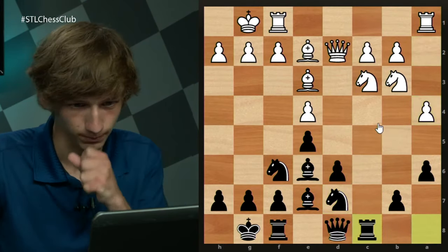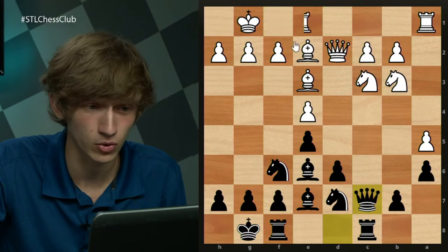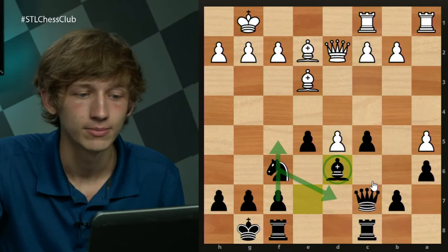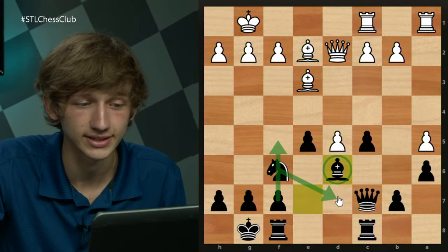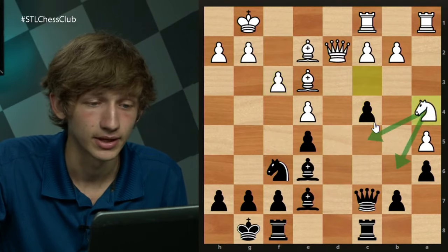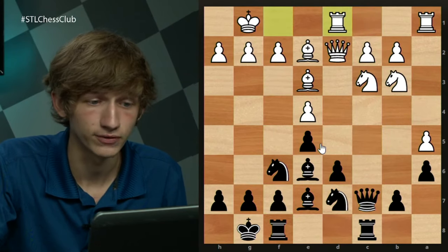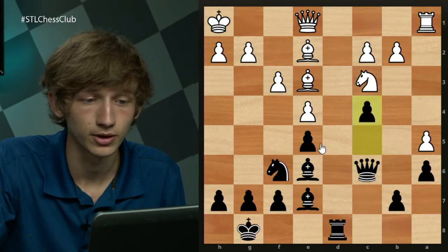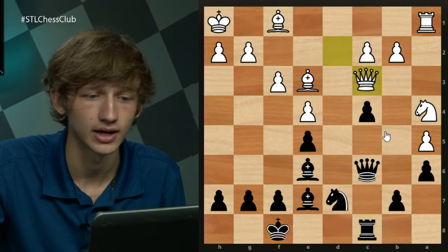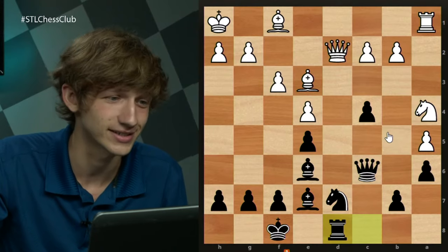So a4 is by far the main move, Rc8, a5 preventing Nb6 to c4, Qc7, Rfd1/Rd8 or Rfc1 and the immediate Nc5. The idea is this structure is pretty good for black — bringing the knight to d7 and pushing f5 when white is sort of blocked on the queenside. Rfd1 is more of the same with Nc5 quickly to follow, and these ideas of playing c4 and arriving at positions where everything is a bit locked down, as we saw in the Ivanchuk-Van Wely game.